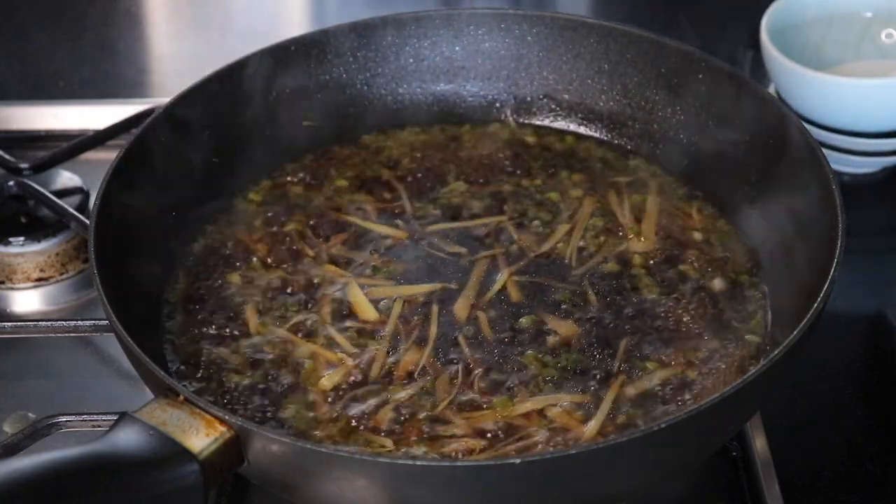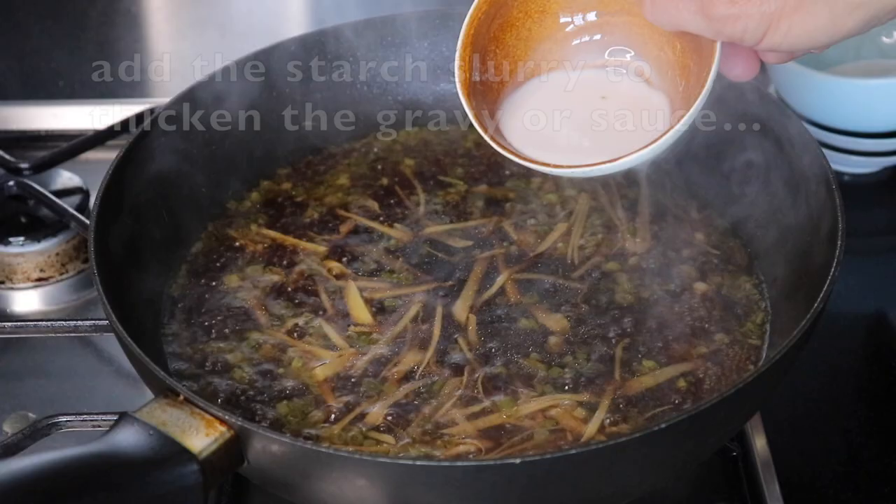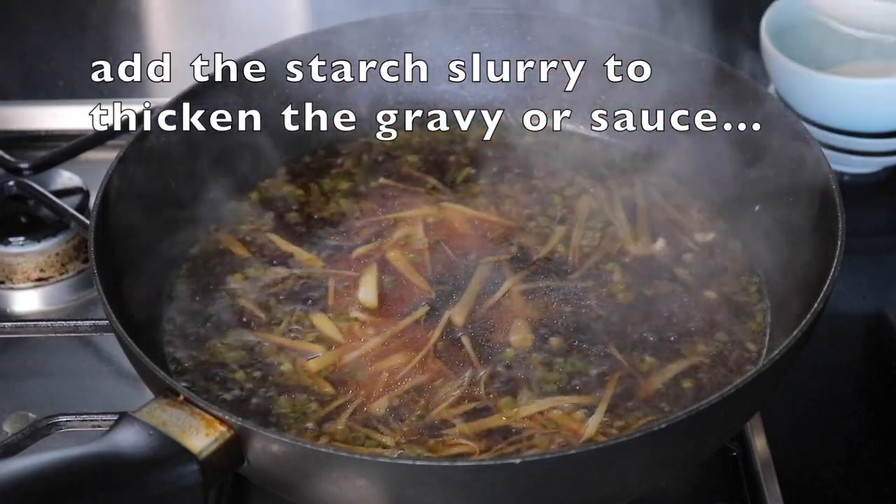I'm going to turn the heat down and then slowly add the starch slurry a little bit at a time.